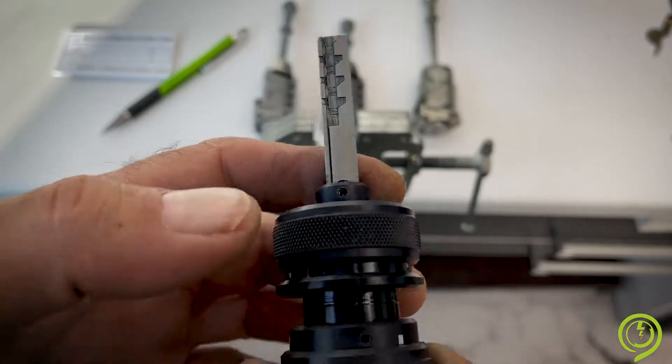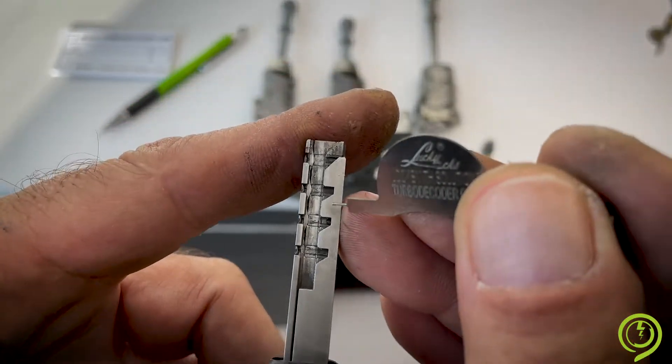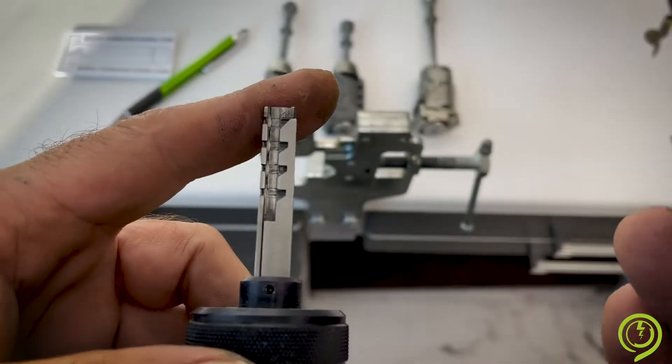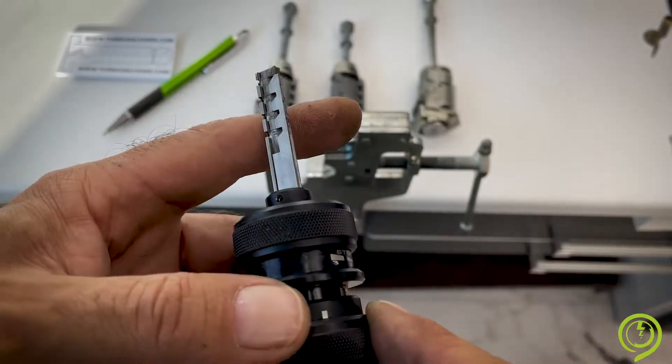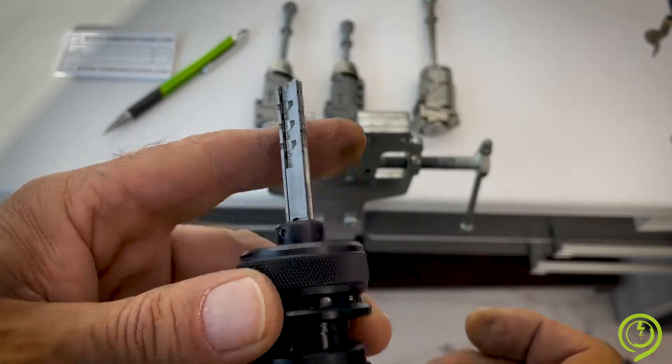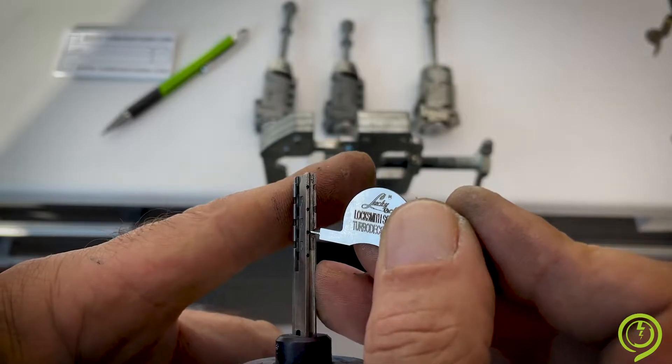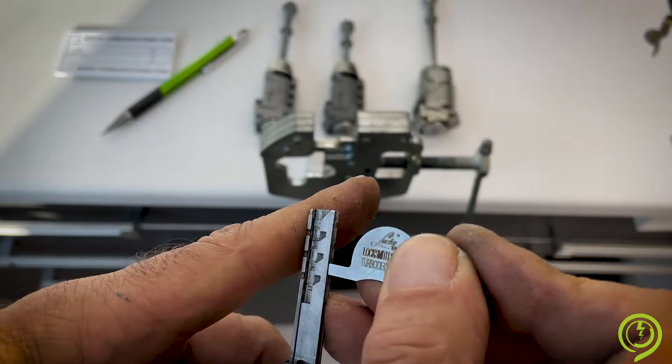If you want to damage the tool, slide back and try to reset from here — you will flip away the pin and ruin the color. The correct way is: just front, right, through the holes. Easy and fast.